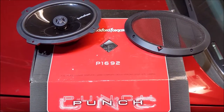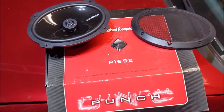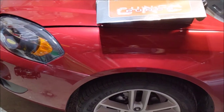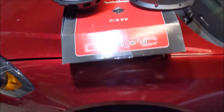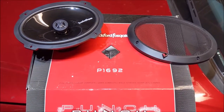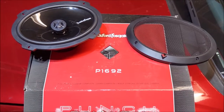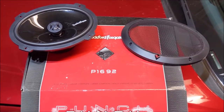All right, today we're continuing on with the 9th Gen Impala Audio Upgrades. If you haven't seen my last video, I've got a 2015 Impala Limited, and this is what I'm putting the speakers in. This one's got the Bose system. So this is what I'm going forward with, and we'll install these after the intro. All right, so let's get started.